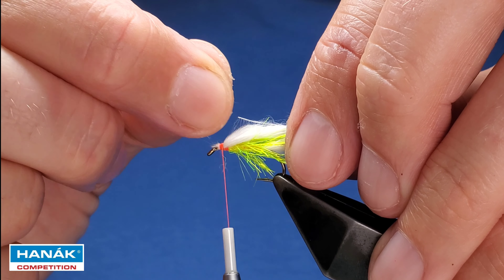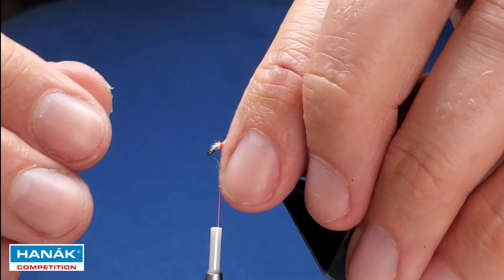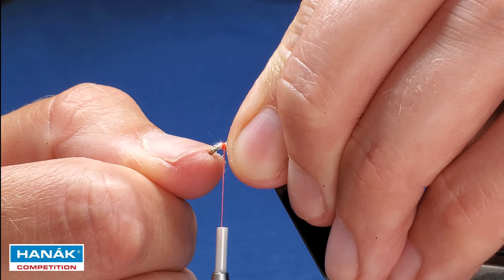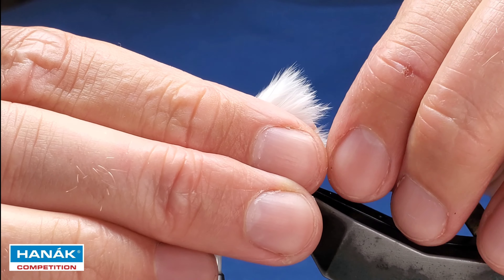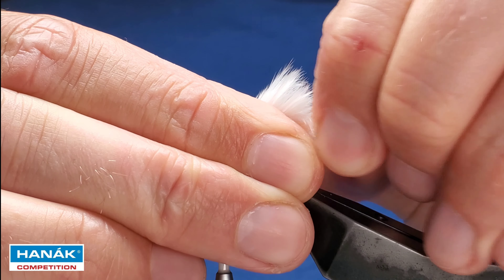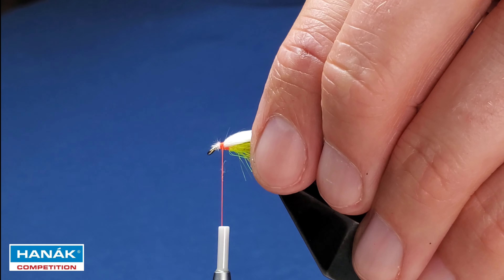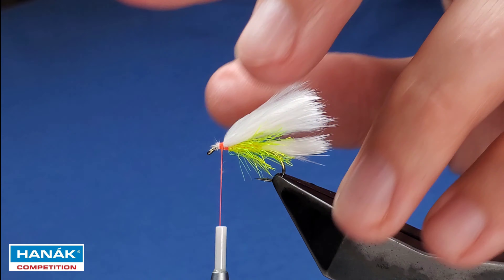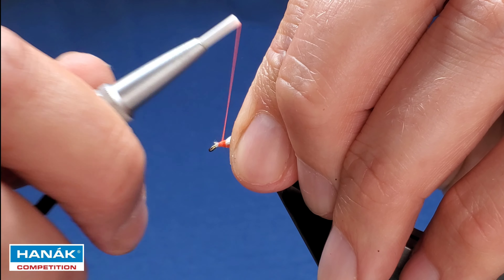Remove any fibers not sitting right. Tighten the tail a little bit, come in with your finger and thumbnail. Add a little bit of mark one glue, just dampen that to make sure everything's happy and lined up, then tighten that up.